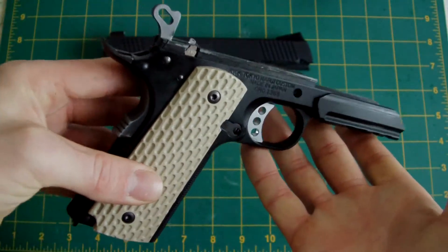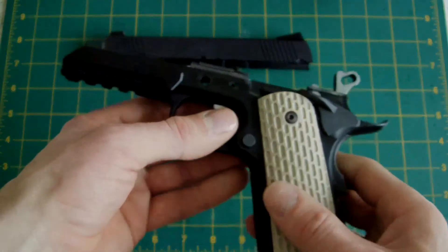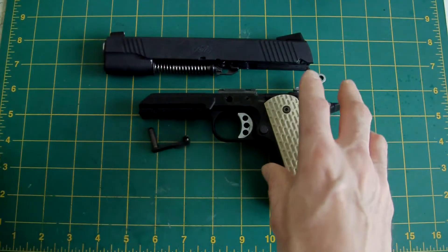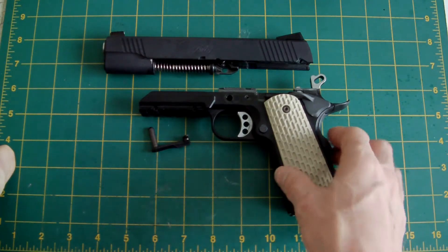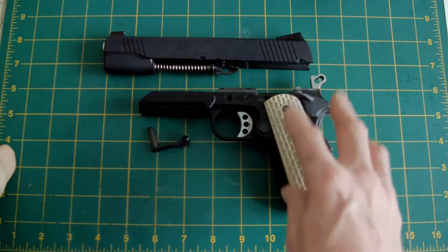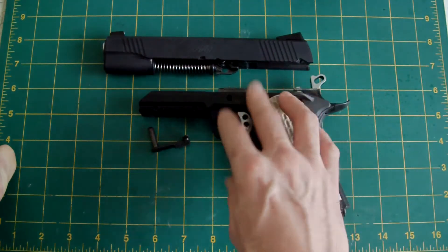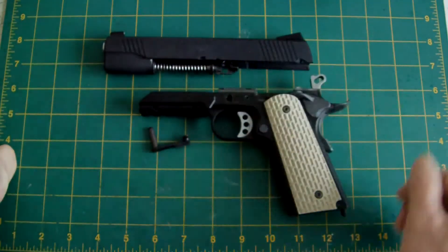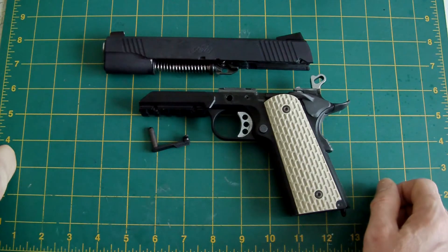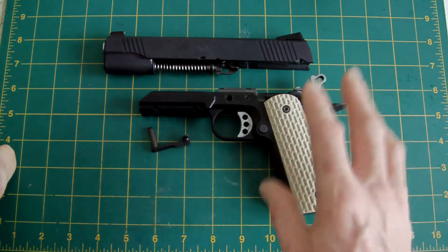This is my way of making a custom Warrior without spending an extortionate amount of money. Nova, Prime, and PGC all make metal slides and frames for the Kimber Warrior pistol, but they're all extortionately priced, which I think is a shame. But I suppose they've got to make their money somewhere, so I've gone for the cheaper version.